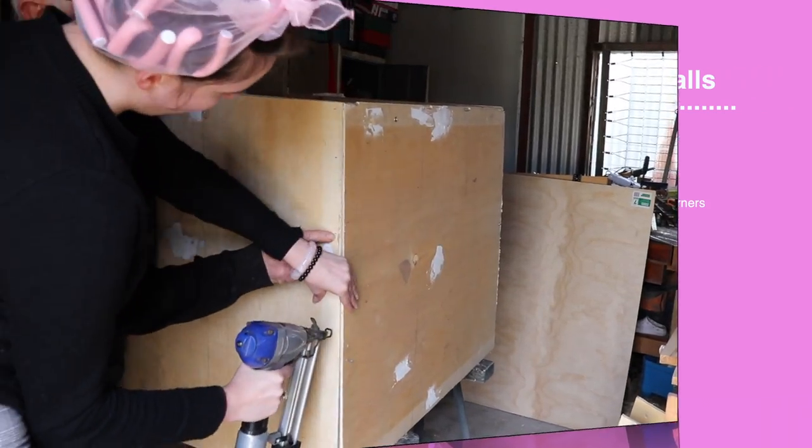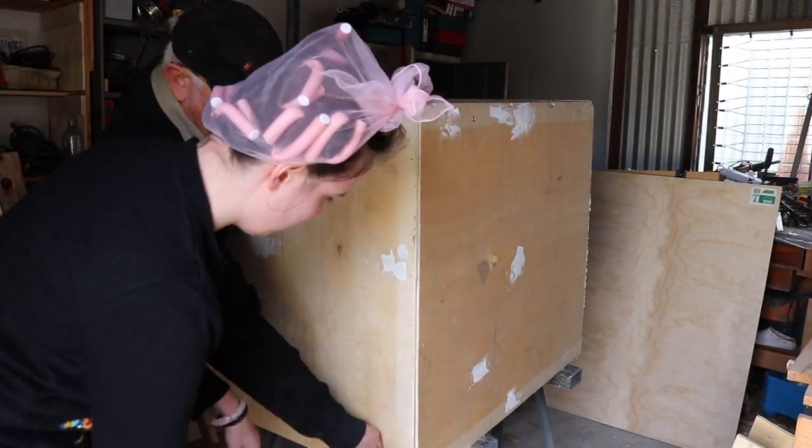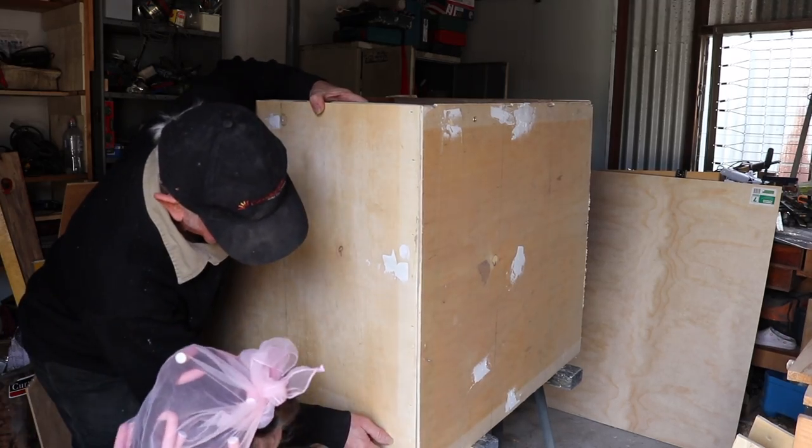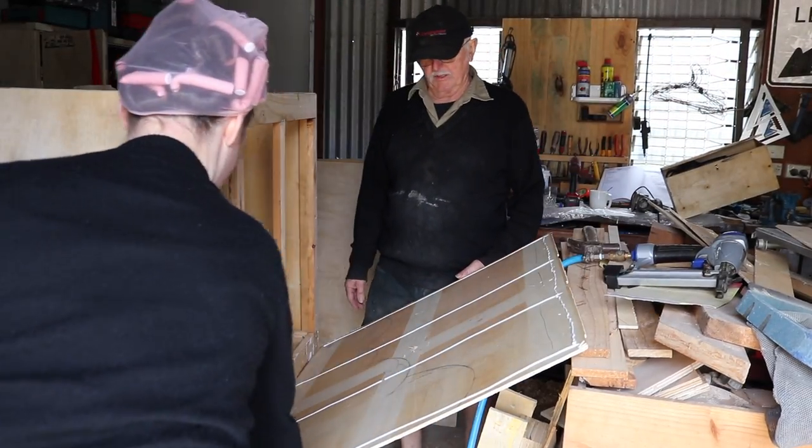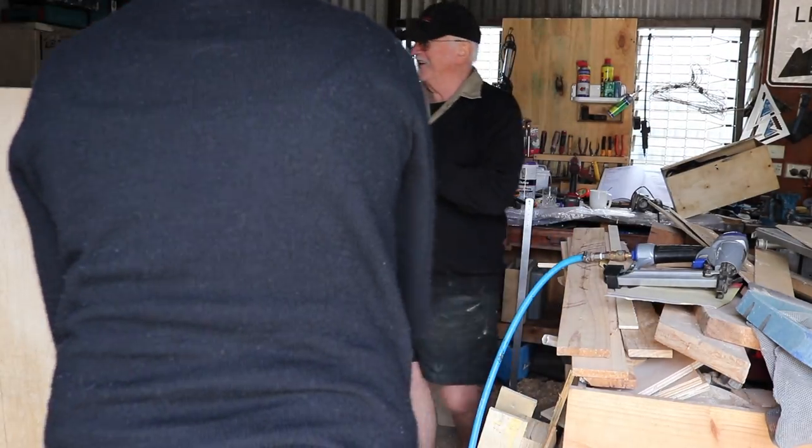We then used our handy dandy staple gun and stapled it all together. At first I was really afraid of the staple gun, but towards the end — oh my gosh, I love it, I want one in pink. We repeated this process until all four walls of the doghouse were covered.